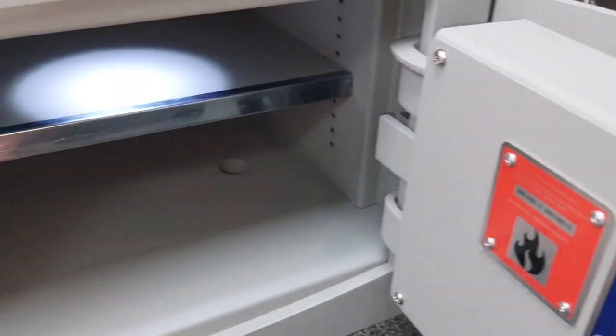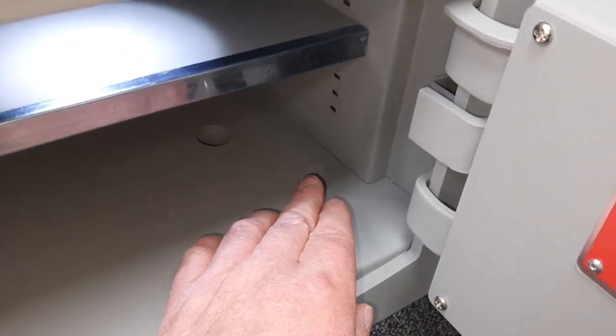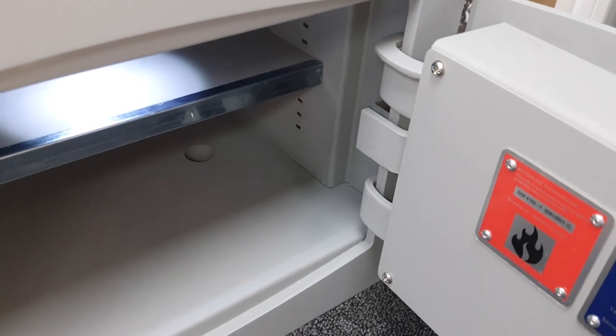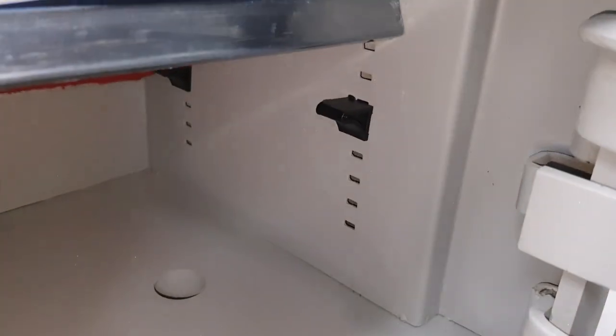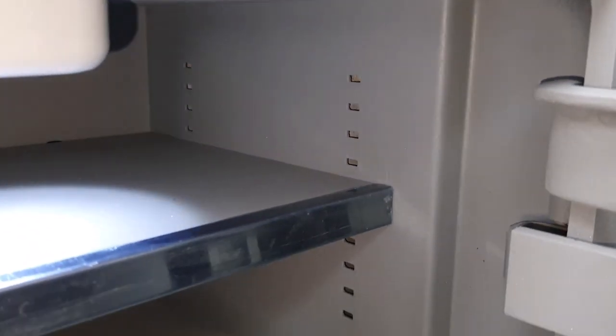You've got a shelf with a nice bit of silver trim on the front. The light keeps turning on because it sees my hand. It's a repositionable shelf — those little brackets can be put in around ten different positions.